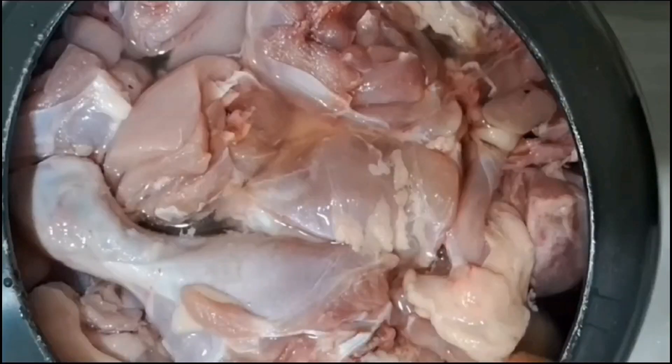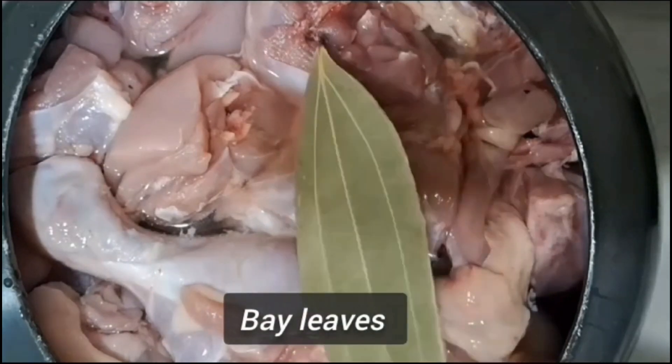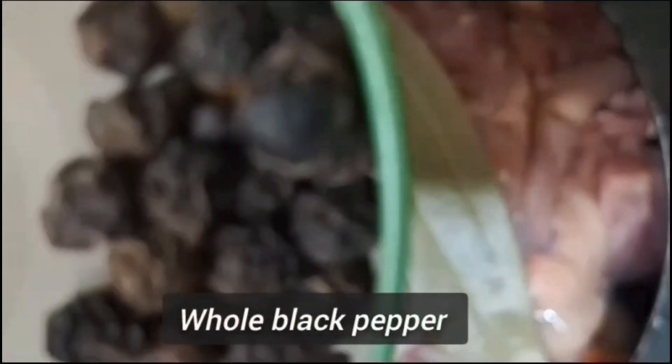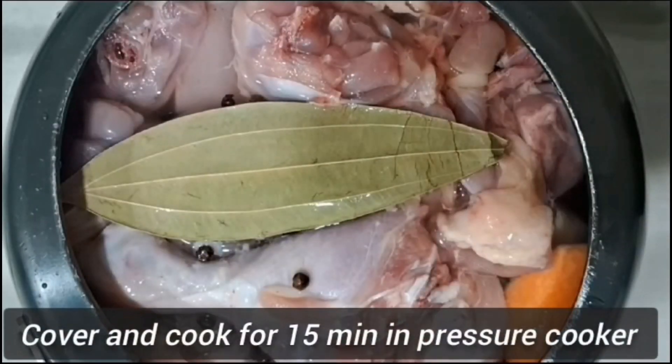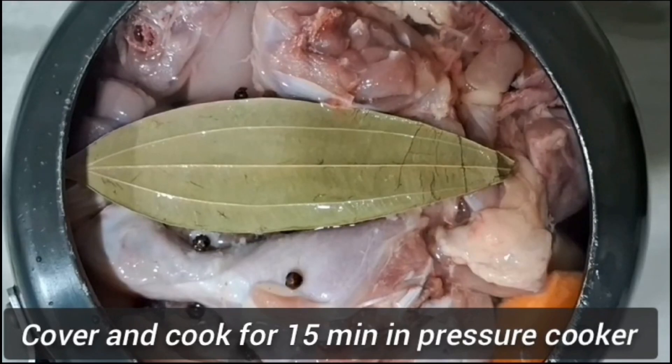Then we will boil the chicken with black pepper.